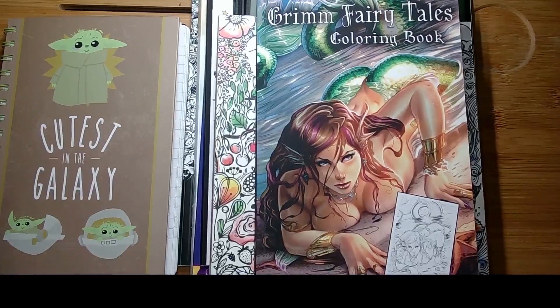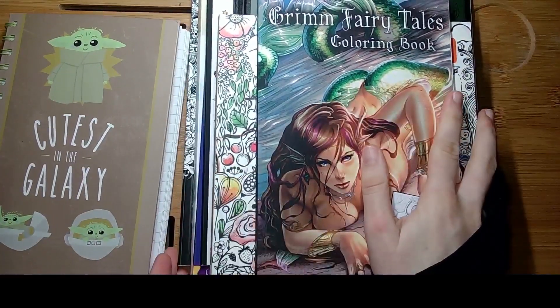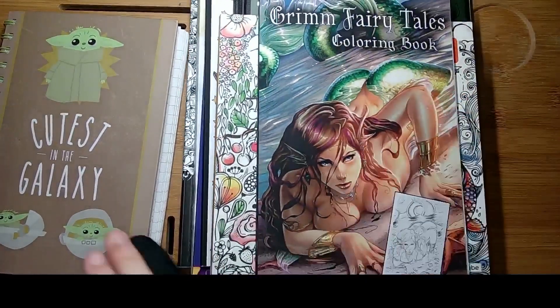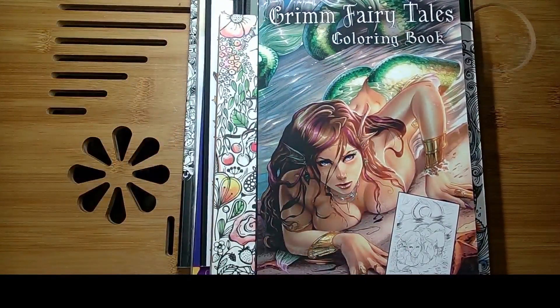Welcome to my finished pages for October. I have done a few more than in the last month.